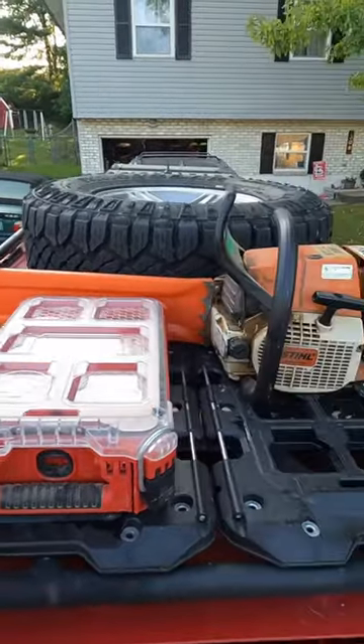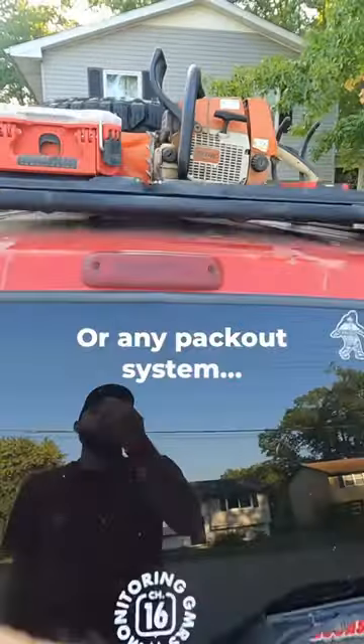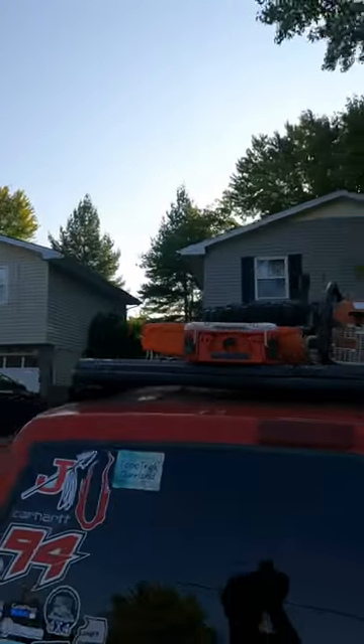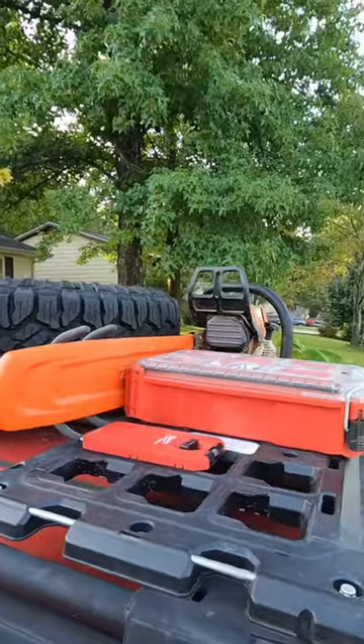Just a simple, easy hack to put a chainsaw on your roof. It's not even necessary to have my tire because, look, it doesn't even touch it. So you can easily just put a chainsaw up there as long as the hook fits through the handle.